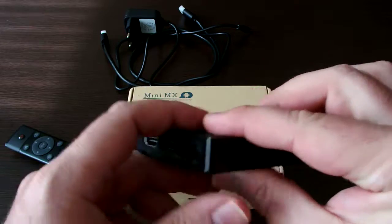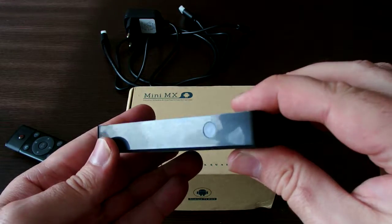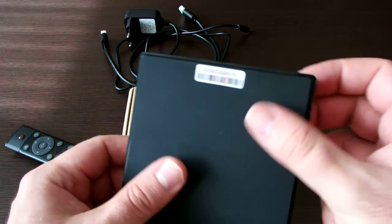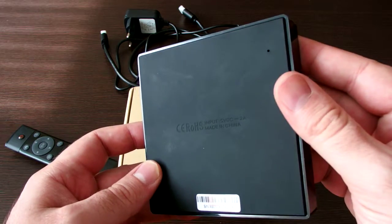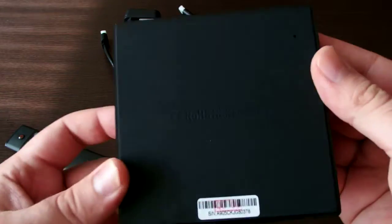This is the power connector and an LED in the front. There is some rubber coating at the back side and there is the reset button.